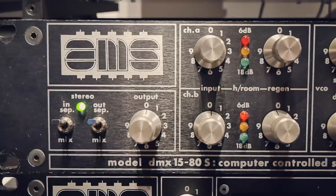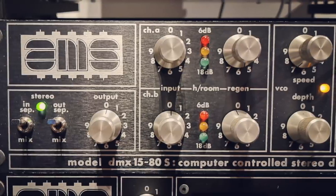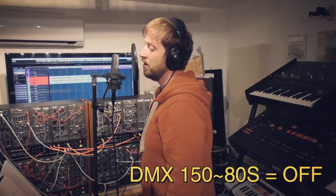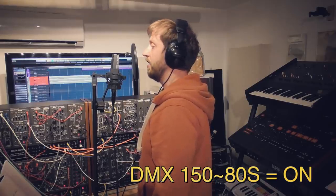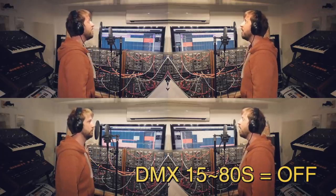Moving on to vocals: taking the chorusing setup we already covered earlier in the video and tweaking the settings, we can get the automatic double tracking or ADT effect that producers started using back in the 60s with tape, but that was still very popular in the 1980s. Here's the before and after on the lead vocal. This also works well across backing vocals, so here's a before and after of that.